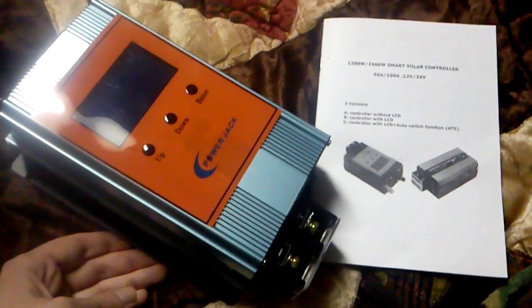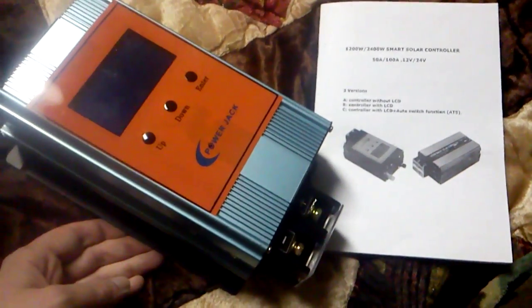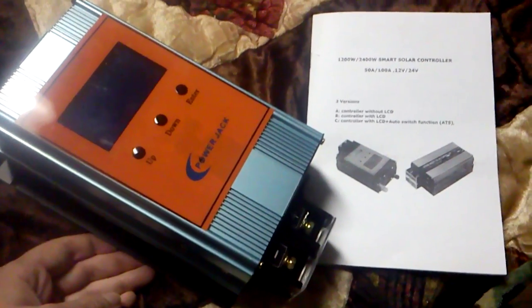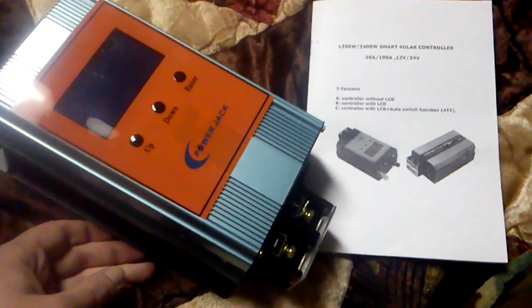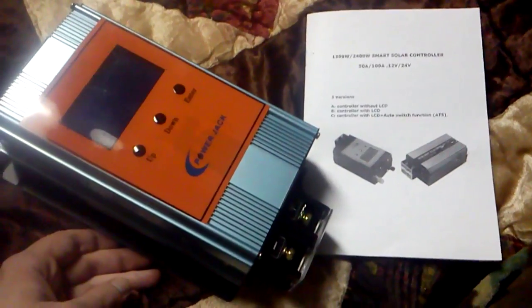That is the newest Power Jack as of December 2015. I'm going to be using it for 24 volts and not the full 2400-watt rating, but only for about 1000 watts on the system I intend to make.